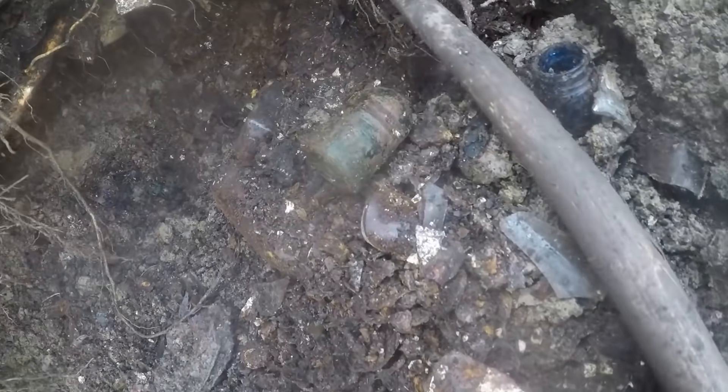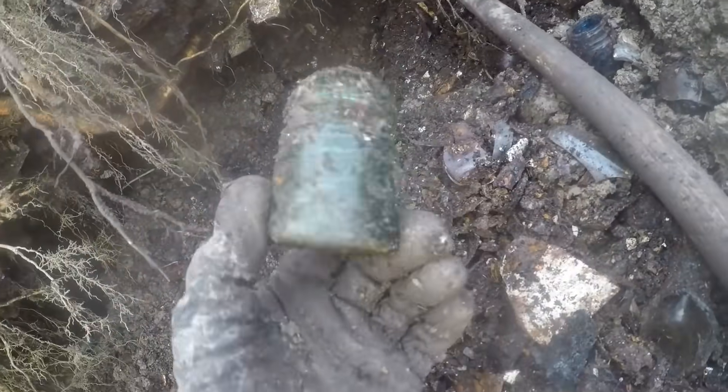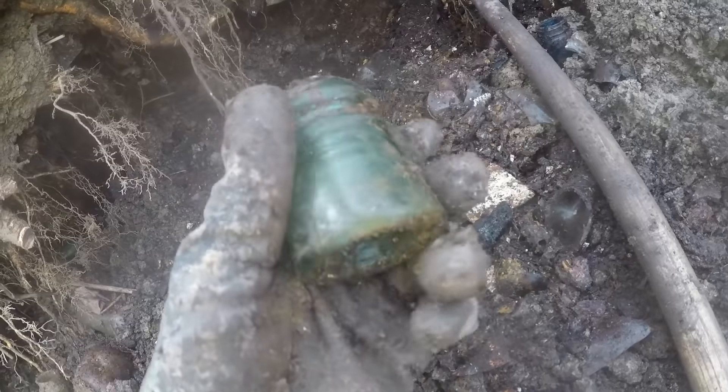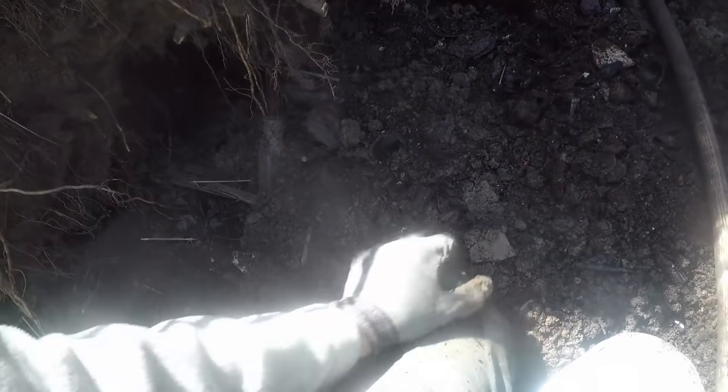I just raked out that insulator — man, this looks like an old good one too. Look at this, and they're almost all brick on this dump. Man, this day — oh, it's one of the star ones! Look at it, it's perfect. I love these star ones.